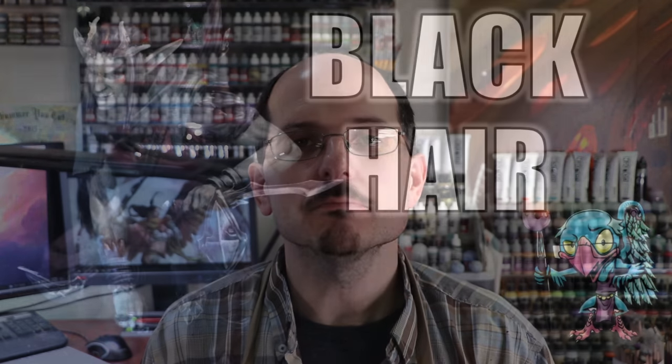Hello everybody and welcome to another hobby cheating video. Today we're going to talk all about painting black hair. Let's get into it.